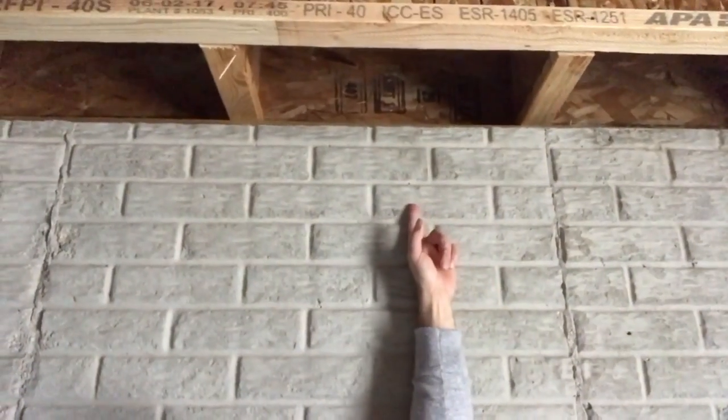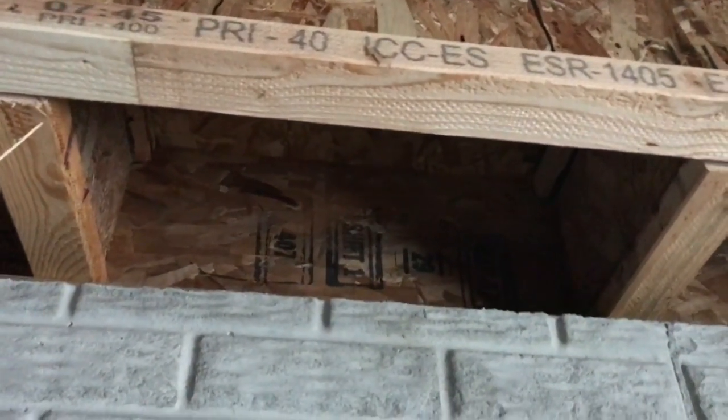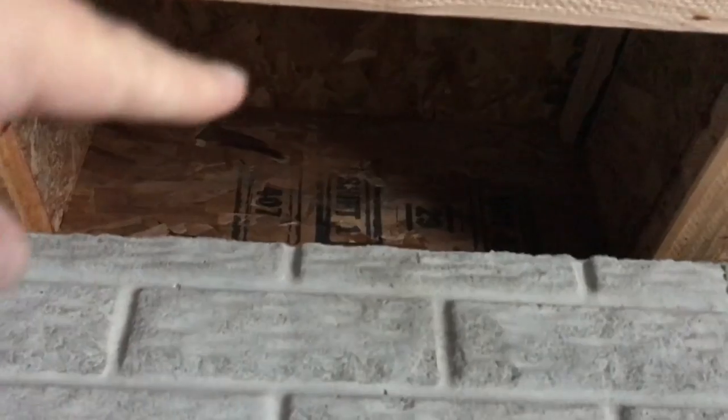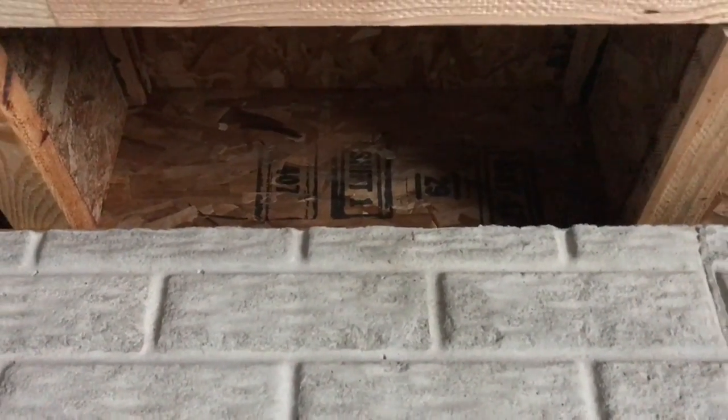Now we're down in the basement. I'm going to show you what it looks like before they spray foam the box sill area — that area that contributes to the biggest heat loss in a home. The box sill is the area above your basement wall and between the floor. This cavity up here — on the other side of that wood sheathing, the siding doesn't come down there and there's no insulation on the outside of it. The only way to insulate it is from the inside by spray foaming the entire cavity. You can put a piece of batt insulation in there, but it's not as efficient as spray foam filling the entire cavity.